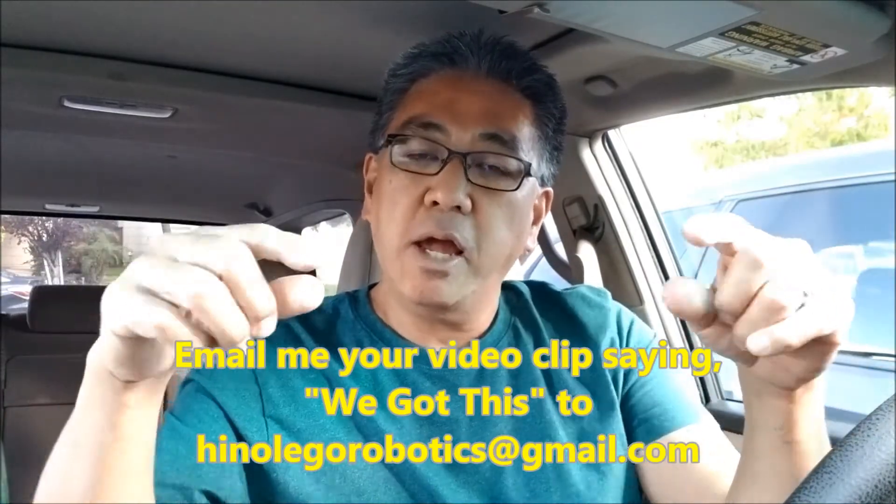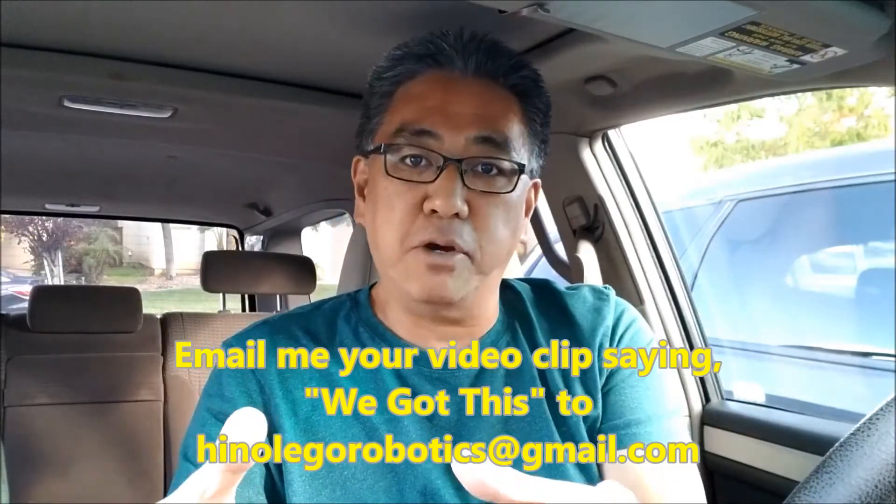So here's what I'd like you guys to do. Like you guys did before — those of you that helped me out — just film yourself saying 'we got this,' and then send me an email to HinaLegoRobotics at gmail.com. I'll put that at the end of my video, just for the time being, however long this is going to last. Just so that people watching my videos will feel encouraged at the end — yeah, you know what, together we do have this. So one more time, film yourself. It just takes two seconds: 'We got this.' Cut the recording and send me that video clip to HinaLegoRobotics at gmail.com, and I will take all of your clips and put those at the end of my video for the time being.